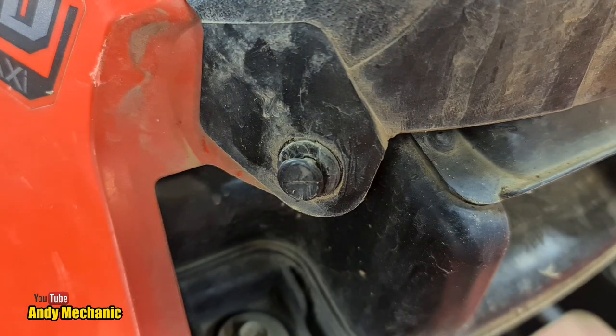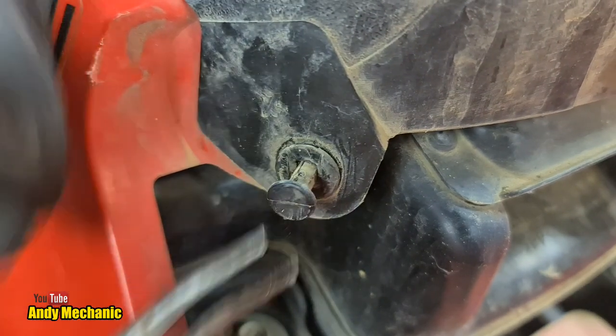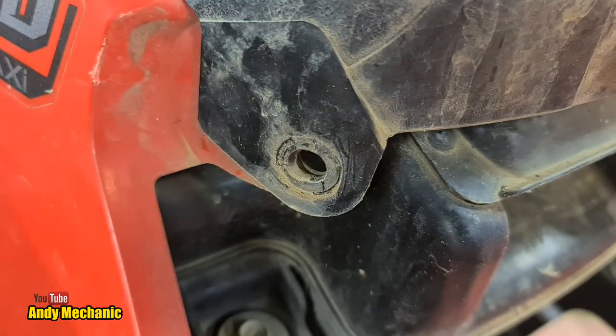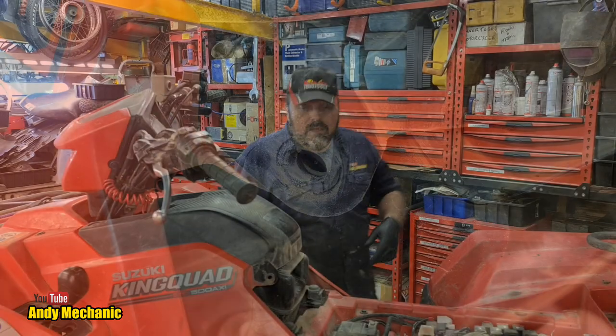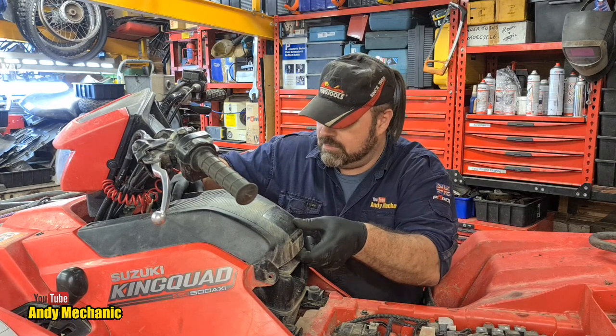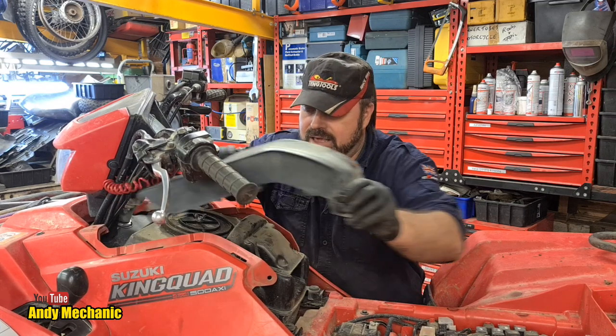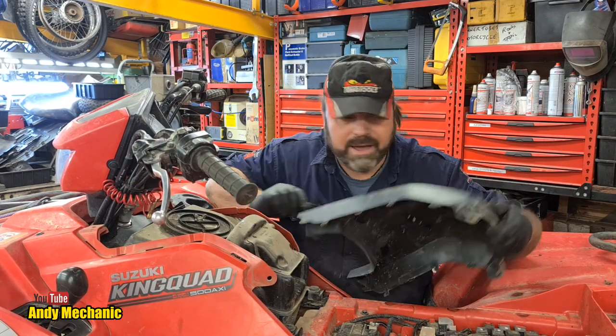Next tool required. Now, if all goes to plan this cover should be able to be pulled off. Yes, there we go - look, some additional little sort of slidey clips at the back.